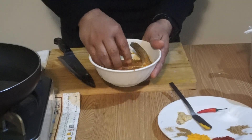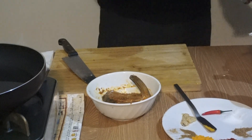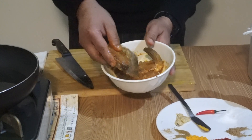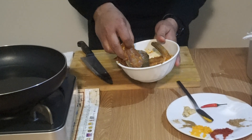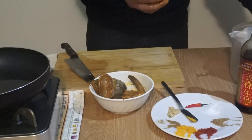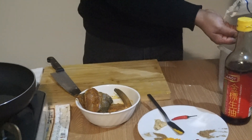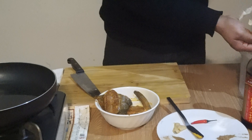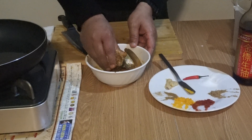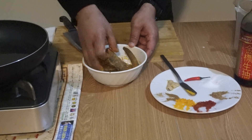I already marinated two pieces earlier which I am going to fry now. You can see the color — after two or three hours of marination the color looks nice. If you want, you can coat the fish with a little bit of any powder, like potato powder or any kind of coating powder.